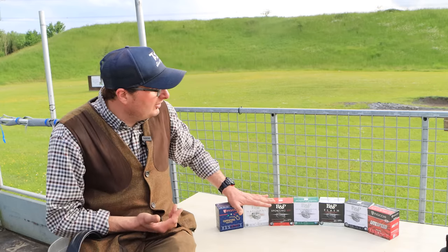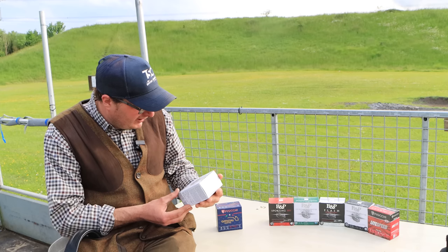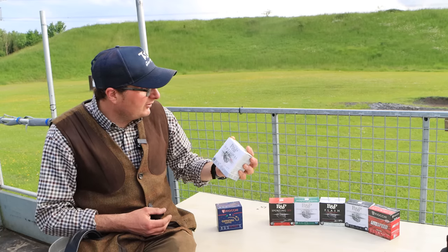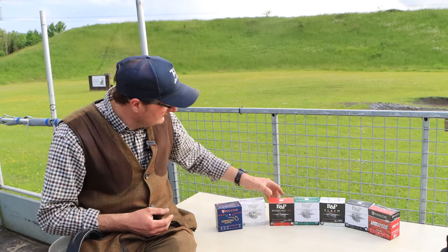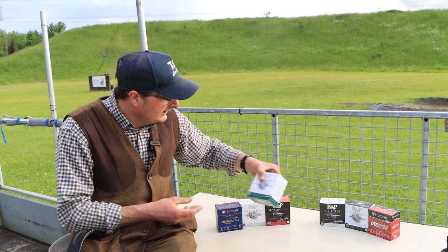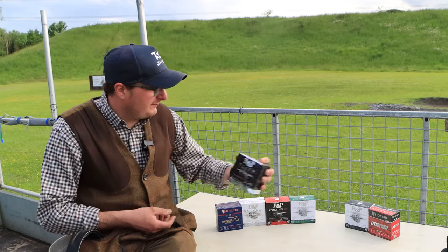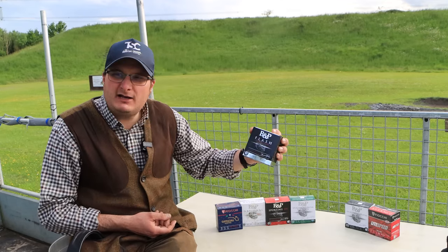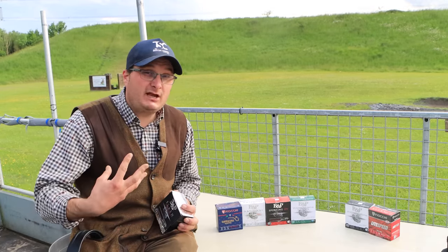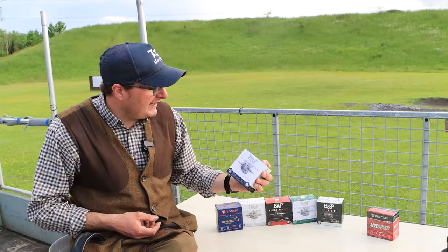What I was going to do is try a couple of them. I've never tried B&P before, and I was going to try a couple of them and see what I think. So I've got the B&P National, the B&P Sporting, the B&P Compact Fibre, the B&P Flash Olympic Edition. As you know, Fiocchi are famous for their Olympic cartridges. And B&P Sporting and Compact.